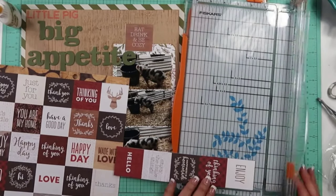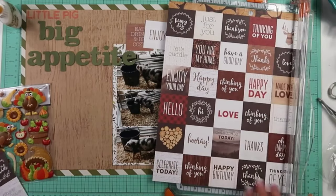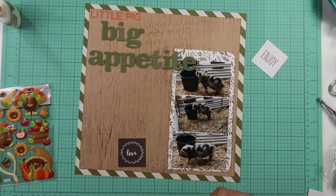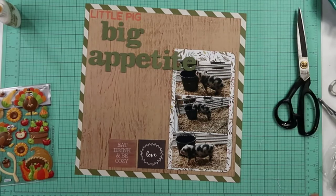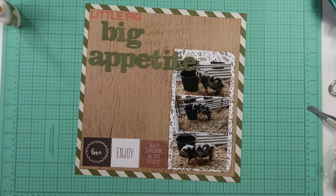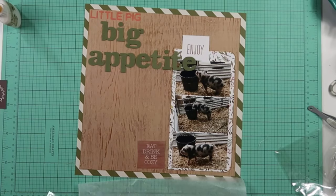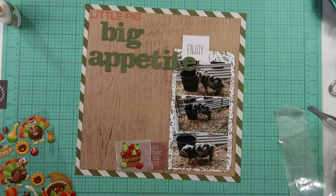I can see I did pull out a piece of Jen Hadfield paper. These have all those squares that have different sentiments on them, and it looks like I'm going to cut up three of them. It looks like originally I had intended to put all these sentiments down there at the bottom of the page, but that's not what I'm going to end up doing. On these squares, I'm only going to end up using the one that says 'eat, drink, and be cozy.' I did think maybe I might put some other ones around the page — I possibly trimmed out that 'enjoy' to go up at the top, but it's not going to end up going up there.